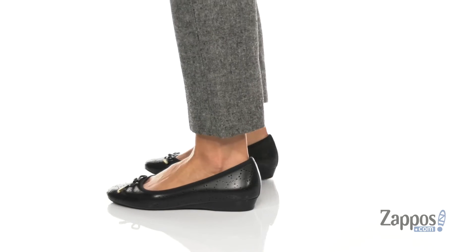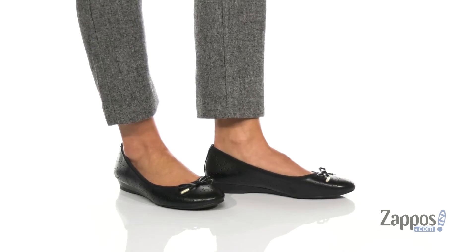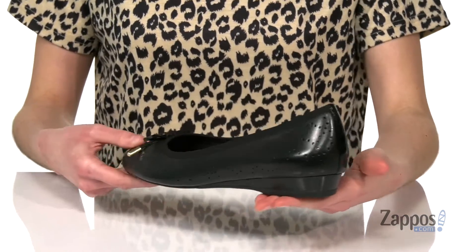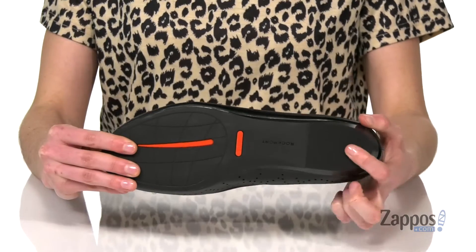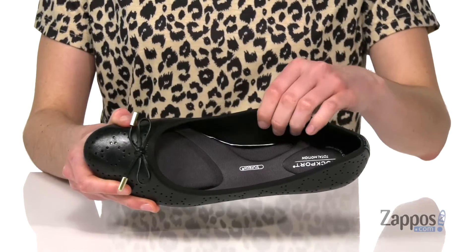These shoes are gonna be a great way to dress up a casual work look. They've got a small lift at the back from the one inch heel. These will still be really easy to walk in though, because they've got that wedge shape and the true tech outsole. It's durable yet flexible, with nice grip in the heel too. And they also have the true tech footbed.